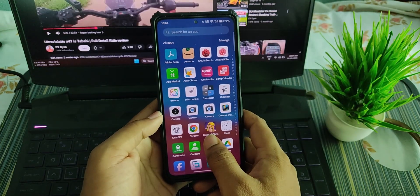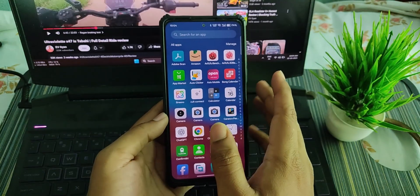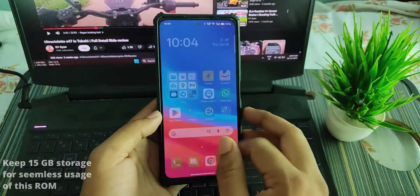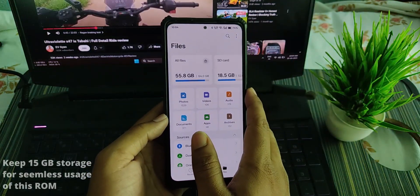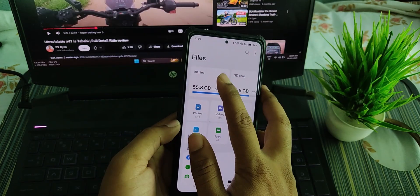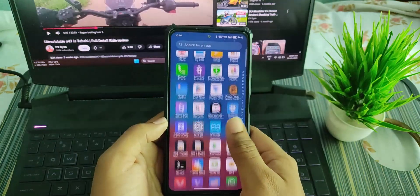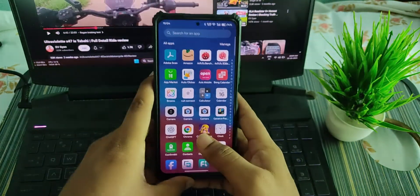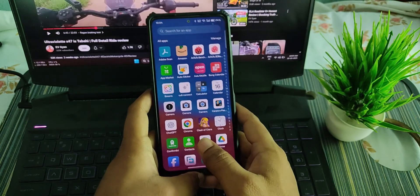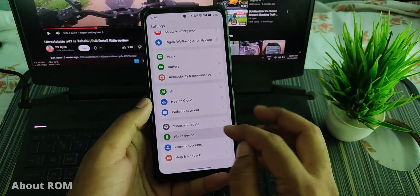I could not run the AnTuTu benchmark test because it requires at least 15 GB of free storage. At the time I ran it I only had around 10 GB free, and currently my storage is really low. So I did not do any benchmarking, however the performance is really good and I expect you will get really good scores.